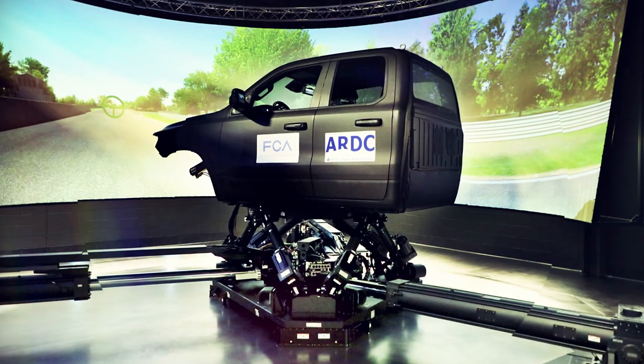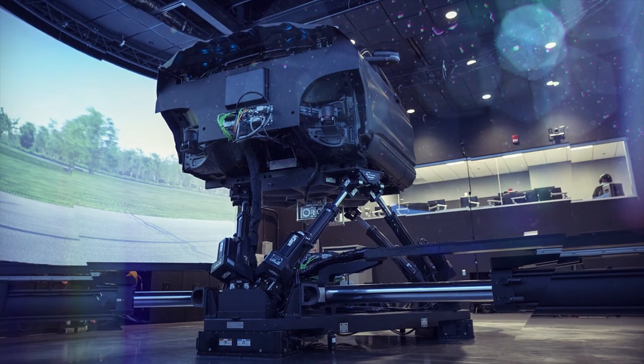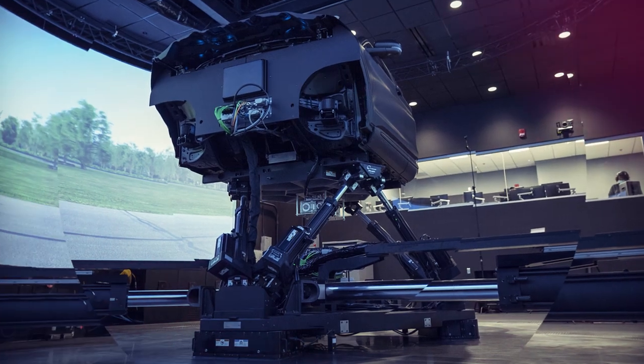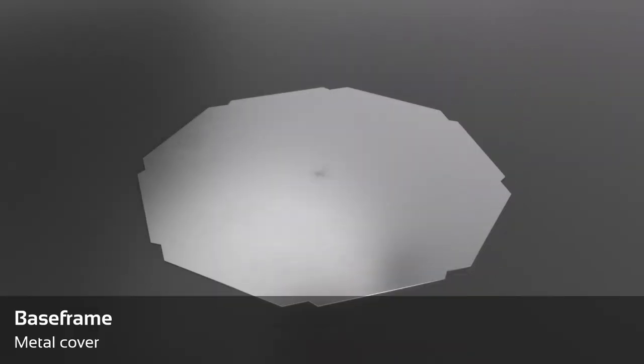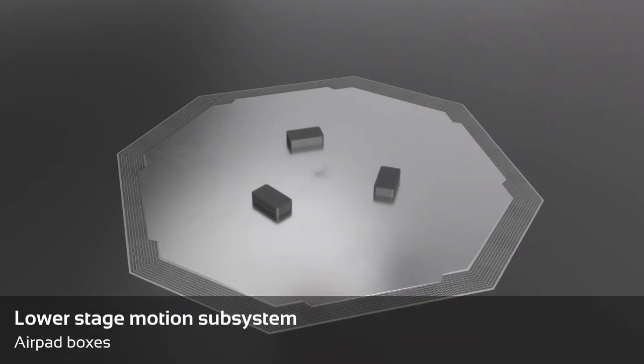The dynamic configuration provides motion feedback to the driver thanks to an innovative 9 degrees of freedom moving platform with reduced dimensions and larger displacements. At the bottom of the installation, you can see the base frame that comes in two pieces on which airpads are sliding smoothly.